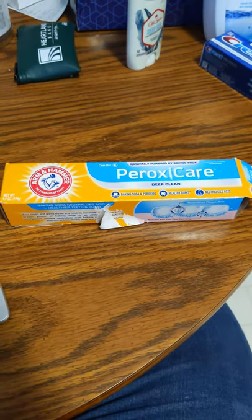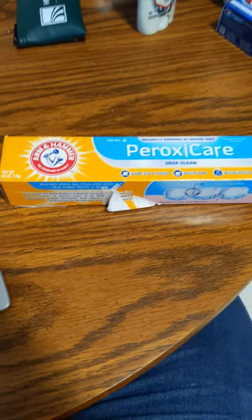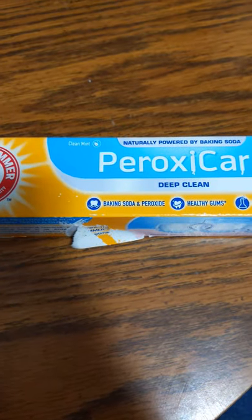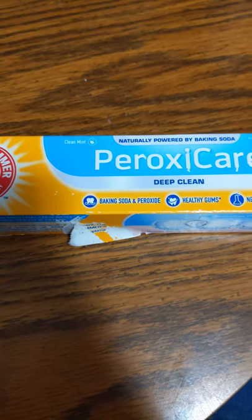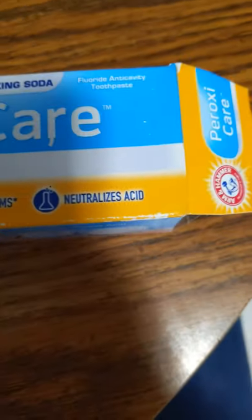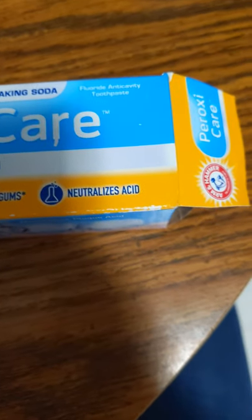Today we have a product: Arm & Hammer Standard of Purity, PeroxyCare Deep Clean, Clean Mint Flavor Toothpaste. Baking Soda and Peroxide, Healthy Gums, Neutralizes Acid, Fluoride Anti-Cavity Toothpaste. And I'll show you the box.